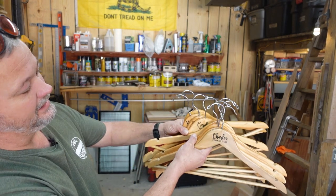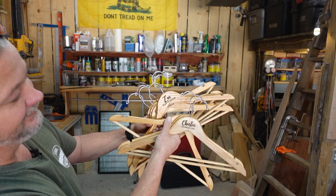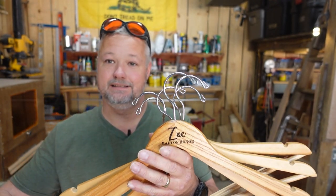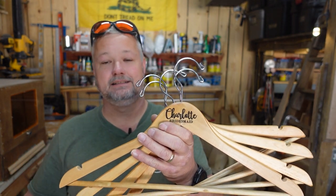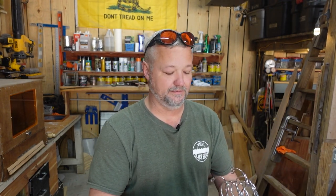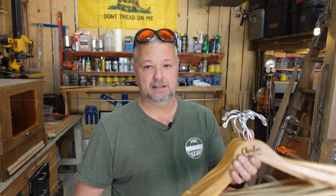Got them all done — here they are. It turned out really nice. This is just the bride side of the wedding with a total of nine engraved. Even if you're doing these for ten bucks a piece, that's ninety dollars, and it's really easy work. For those of you basically trying to make a little money out of your hobby to pay for your gear, it's a win — especially if you get three or four sets of these going or do them on a regular basis.